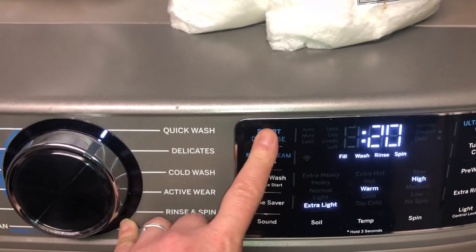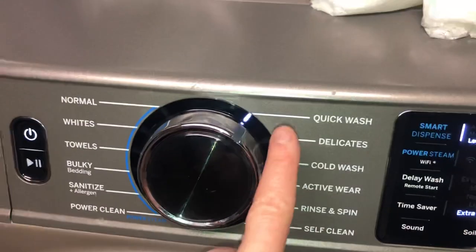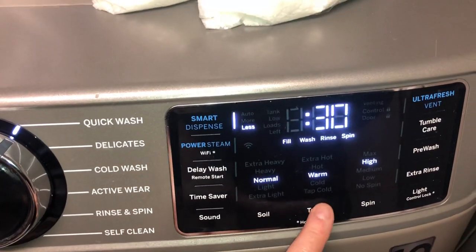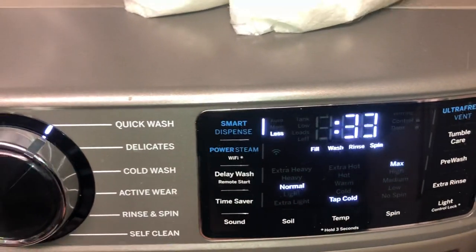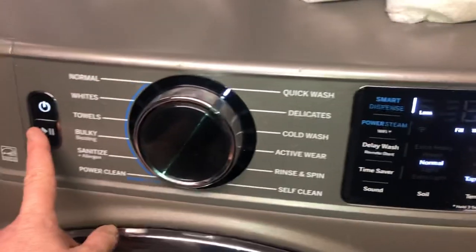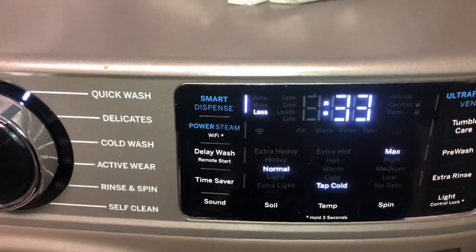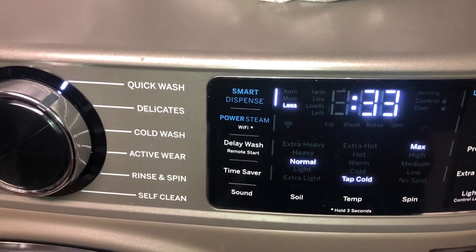I like to leave this at less, which you probably already know if you're watching my other video. My favorite setting is quick wash with normal and cold water, maximum spin — 33 minutes — and we hit start. And that's how you know when you're low on detergent and how to refill it.